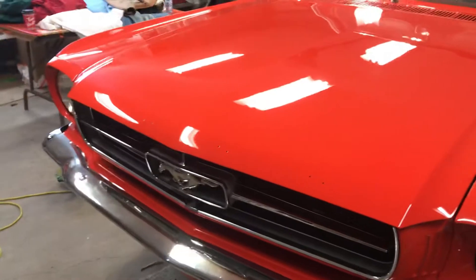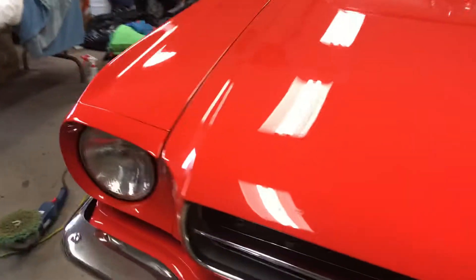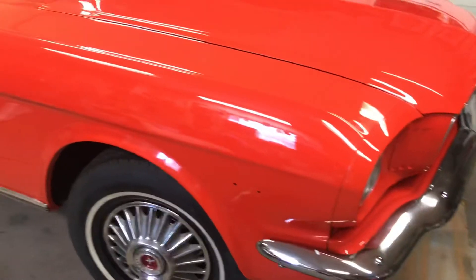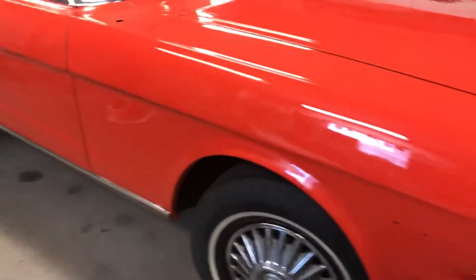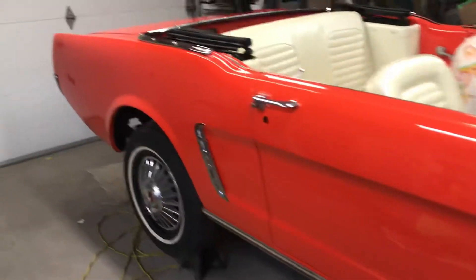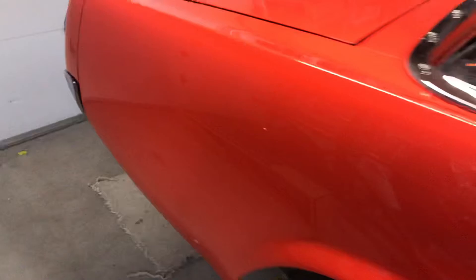Just about at the stage now where I'm going to do the final detail on it, but have a look at the shine now. Took out all the little paint nibs that were in there and wet sanded those spots down, and then of course cut polished it, complete finish polish, and then went over it a second time. So it's looking really good.